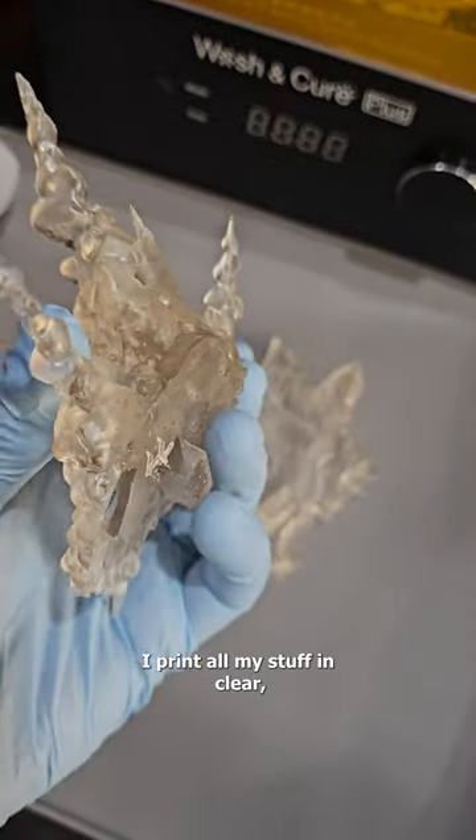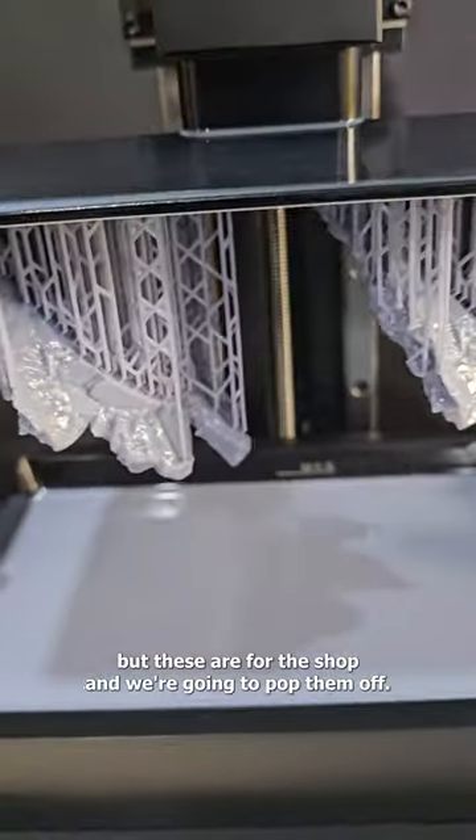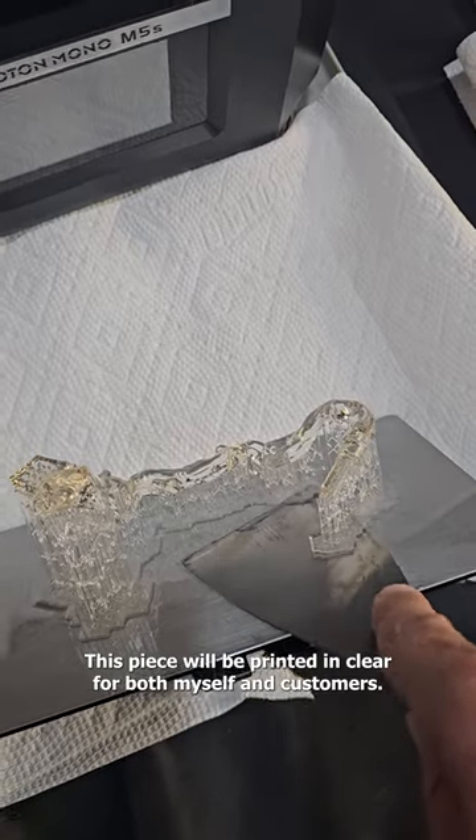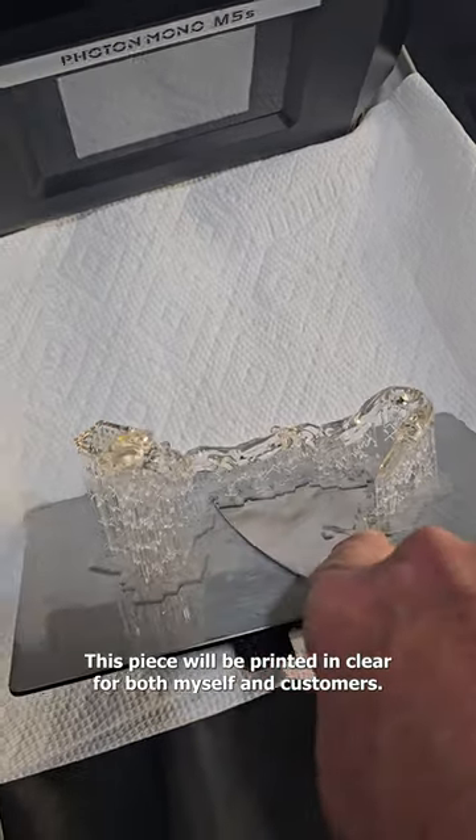This is printed solid. I print all my stuff in clear, but these are for the shop and we're going to pop them off. Here's another piece to the puzzle — this piece will be printed in clear for both myself and customers.